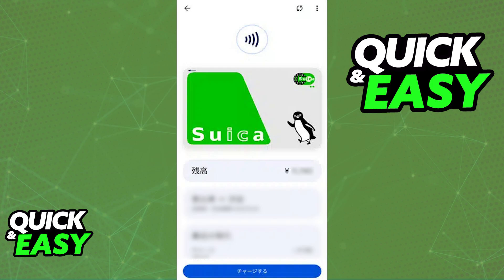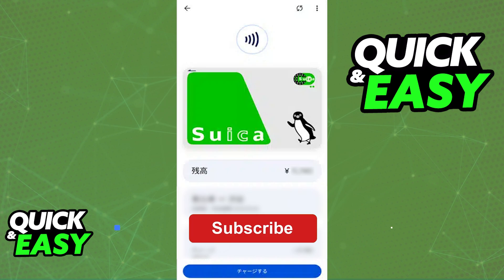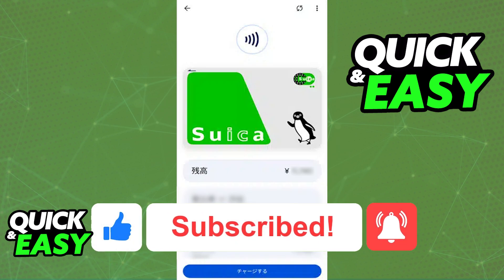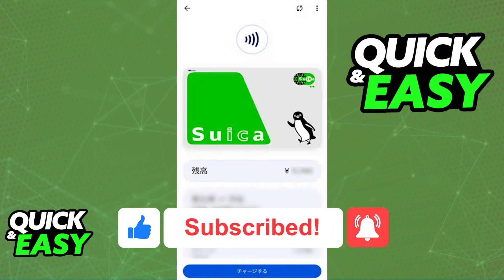Make sure that you have an Android device manufactured in Japan to use the Suica card. I hope I was able to help you on how to use Suica on Android. If this video helped you, please be sure to leave a like and subscribe for more quick and easy tips. Thank you for watching.